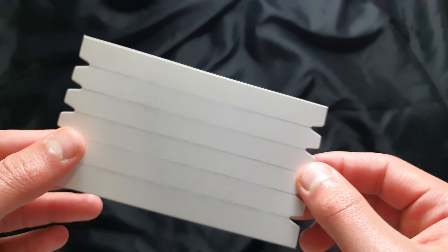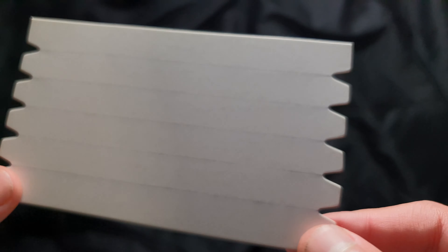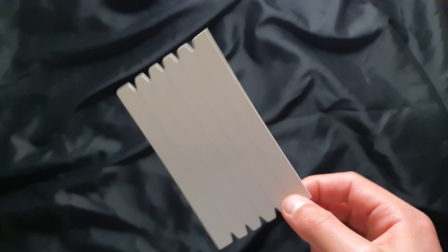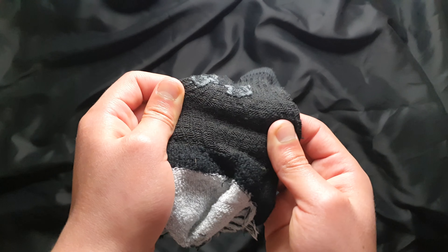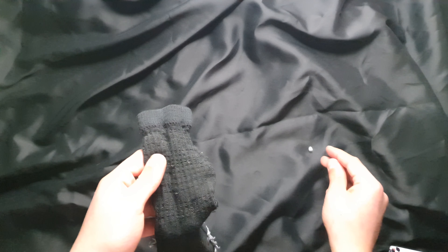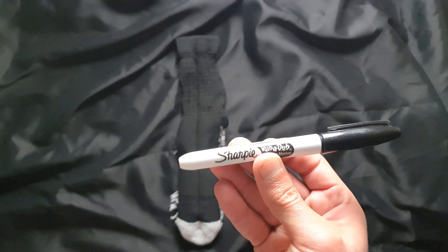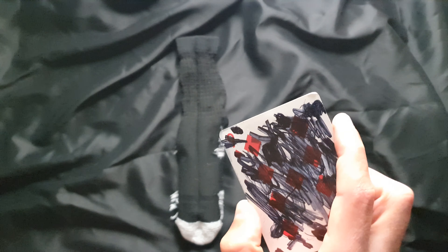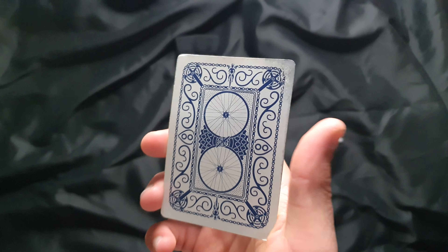Hey guys, in this video I'm going to be showing you how to make invisible elastic thread loops. I got the card off eBay for about a few cents and put my loops on here — as you can see, they are very hard to see. You're going to need a sock, a piece of magician's wax or blue tack, and a sharpie if you want your loops to be black. If you want them to be a clear grayish color, you don't need the sharpie.